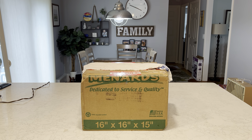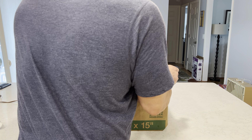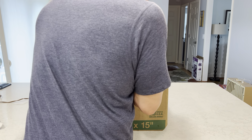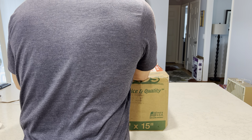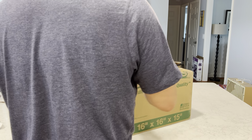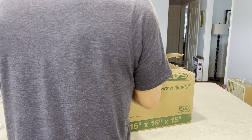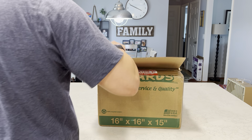I came unprepared — I don't have scissors with me, so I'm going to put my back to you so the shipping label isn't out there for millions of YouTubers to see. Of course it's opening in the direction of the label, so the label would go the other way.